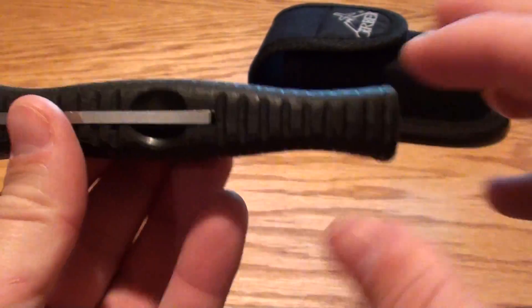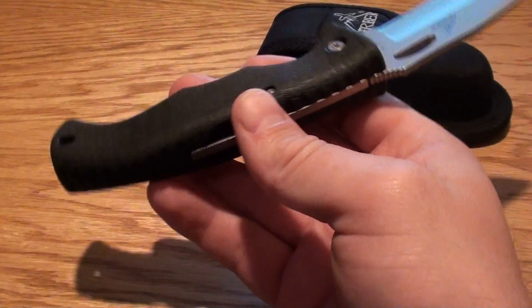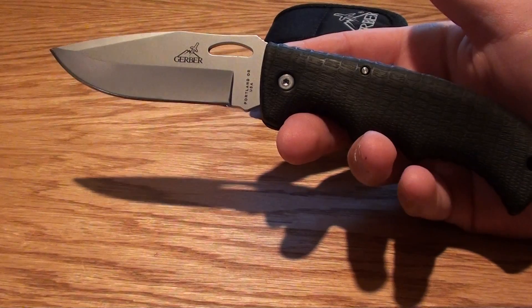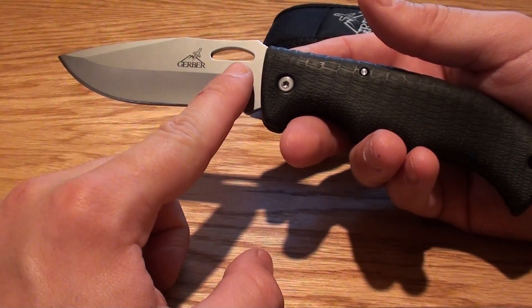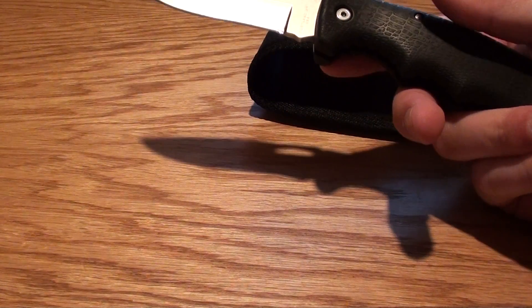This one is actually contoured — you can see that. Really nice knife, fits in the hand. The overall length open is eight and a half inches. The blade length is just under four inches — 3.62 inches. And it weighs just under five ounces; they're saying 4.5, mine weighed about 4.6.